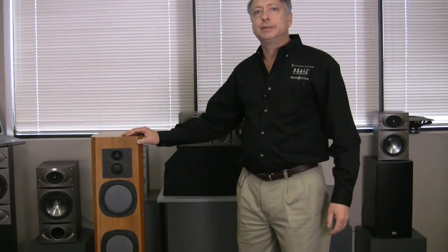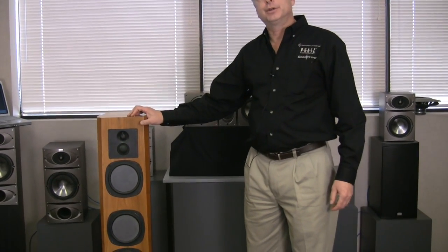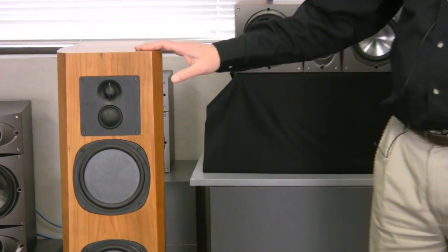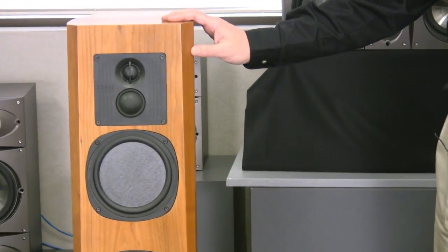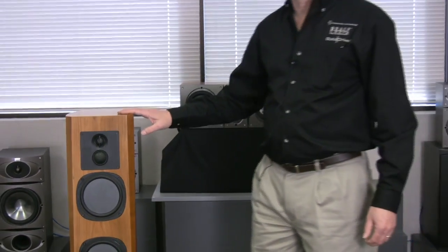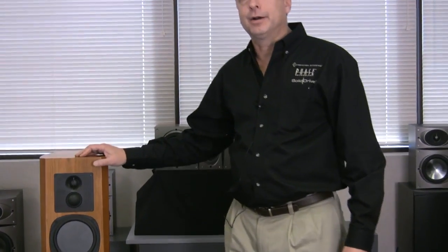We first developed them back in the 1990s when people started putting home theaters in the house. First home theaters were basically a left and right stereo pair of speakers with a center channel that you added on later on, and most of the time this center channel acoustically wasn't in phase with the left and right speakers, so when things went across the front stage, they would sound like they were going in and out of phase. It wasn't a seamless transition.